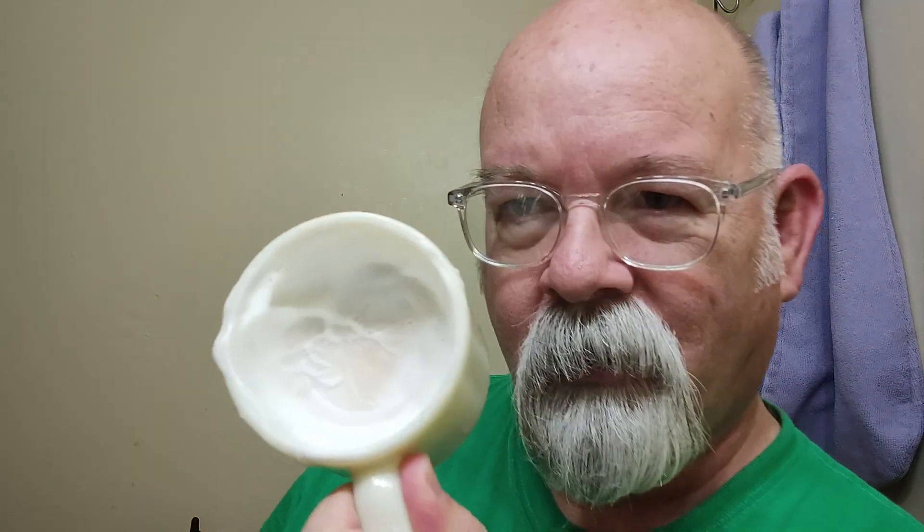Good morning folks. Vintage-type shave this morning - got Williams Menthol mug soap. I guess you might say it was menthol; I haven't really noticed it with my nose. This one came to me by way of a steam spray. It lathered up pretty nice, got whipped up here with a synthetic knot. This brush came to me by way of Mac Metalworks. It whipped up pretty thick without any problems - matter of fact I may add just a little bit more water.